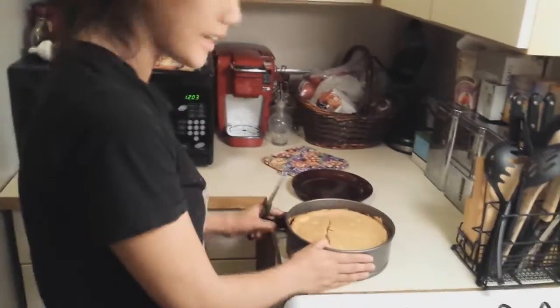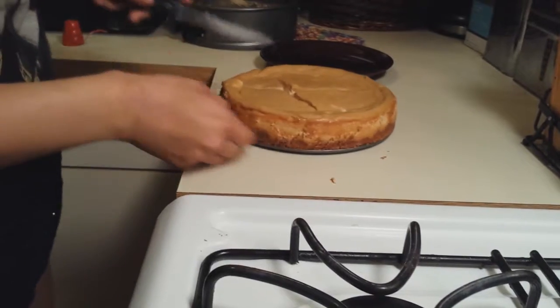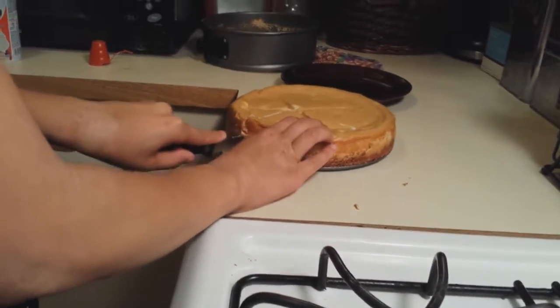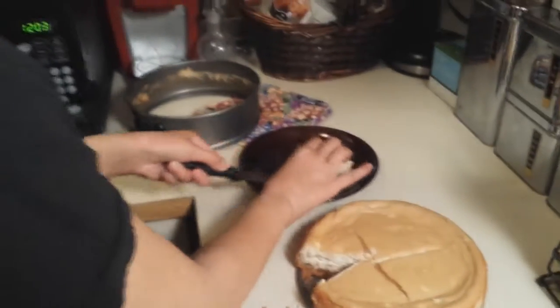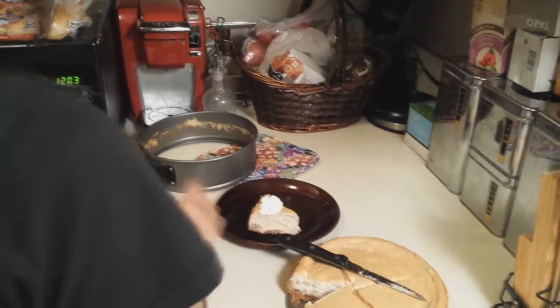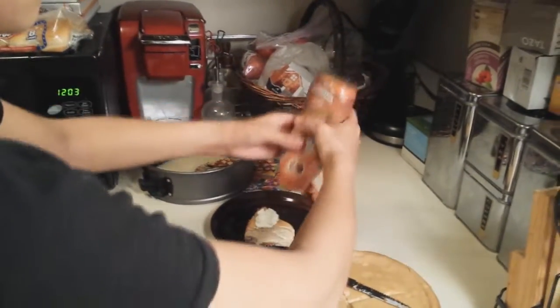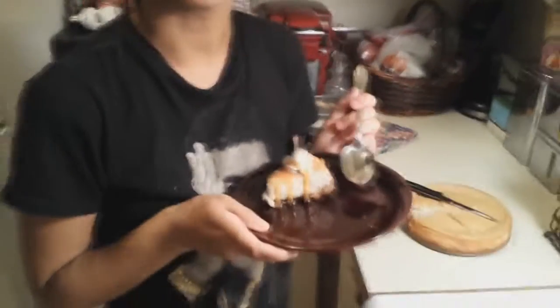Now that some time has passed, it is time to take our cheesecake out of the fridge. Take the edge off — look at that beautiful masterpiece! Now all you have to do is cut yourself a little piece, scoop it out, and decorate it however you like with some whipped cream. And the most important part to make it a caramel macchiato is to have caramel syrup all over it. Now we will take a spoon and enjoy! Thank you so much for watching this video and I hope to see you again soon.